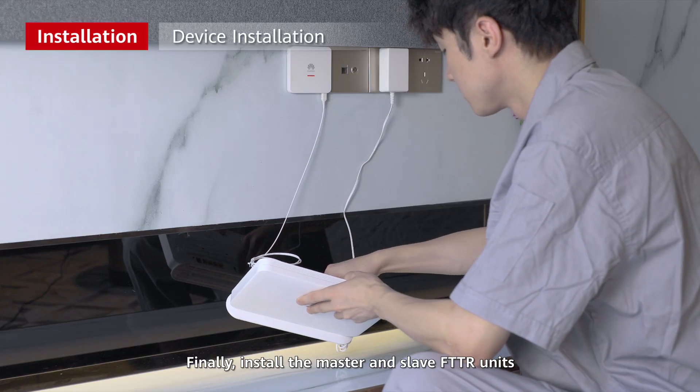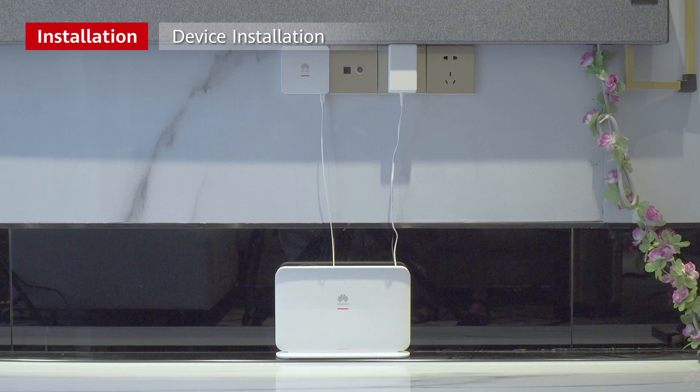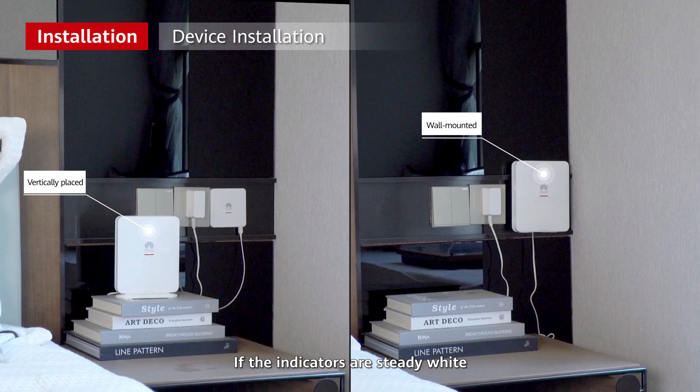Finally, install the master and slave FTTR units. Check the indicators on slave FTTR units — if the indicators are steady white, the devices are working properly.